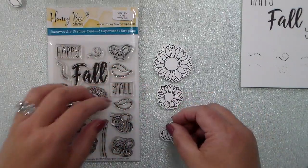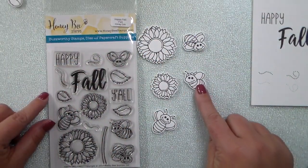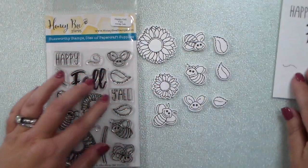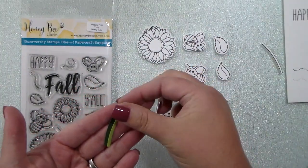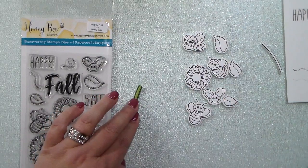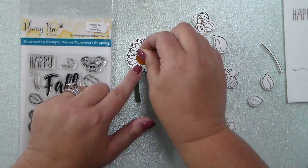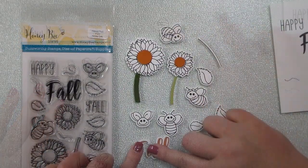Here are the two different sizes of flowers, and lots of sweet little bees — I just love those little bees and their sweet little expressions. There are three different sizes of leaves: large, medium, and small, plus two different stem dies. You can stamp and cut the stem out in white paper, layer it in two different colors of green, or match the stem size to the flower. There's also a die that cuts out the center of each sunflower, so you can use coordinating cardstock, patterned paper, or decorate it with markers or pencils.